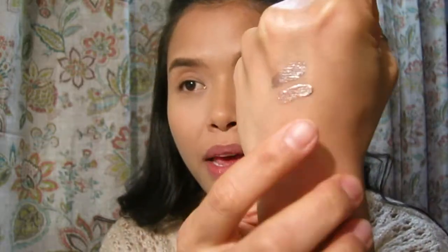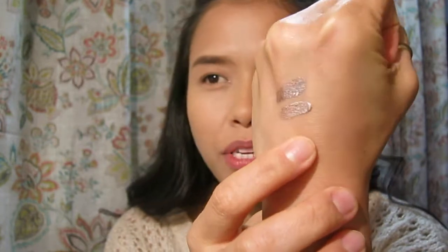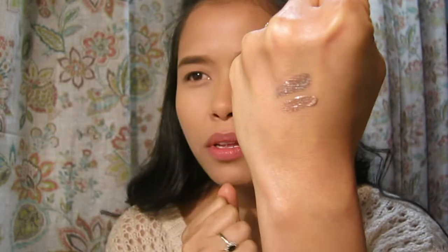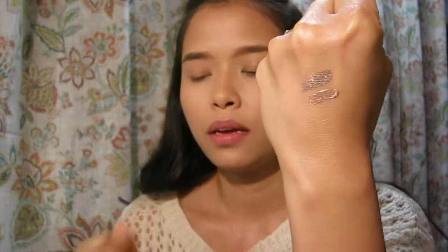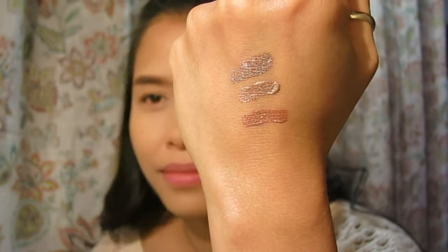Wow, these are stunning! I don't know how long these will last but they'll probably last you a while. Kitten Karma is right there — it's a really pretty, almost skin-tone rose gold, not quite that dark. And then Rose Gold Retro looks more like a copper rose gold.